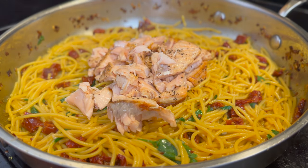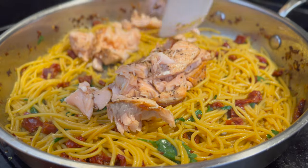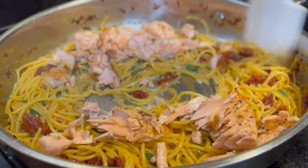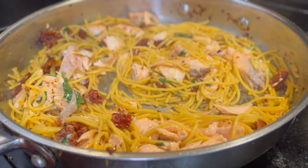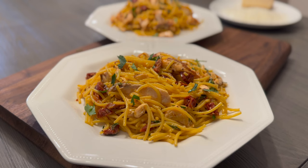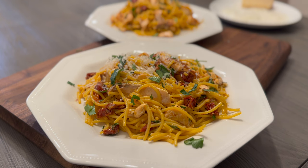Add in those salmon pieces and carefully stir so that the salmon pieces stay together and don't completely shred. You're now ready to serve this dish, which is essentially based on a scampi with salmon.